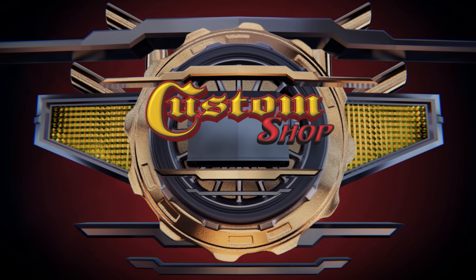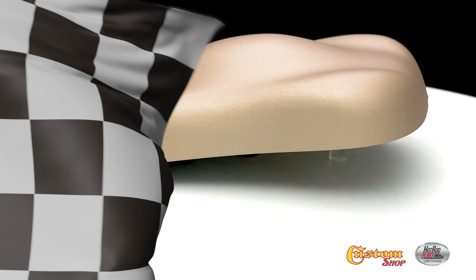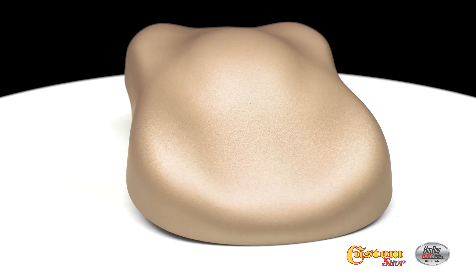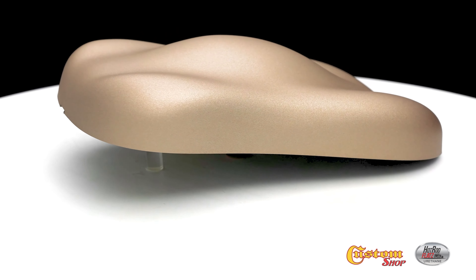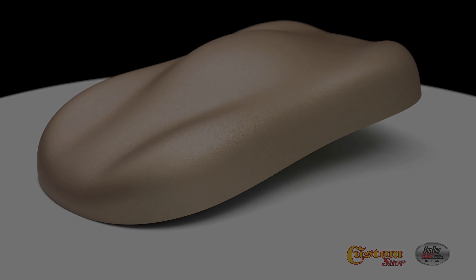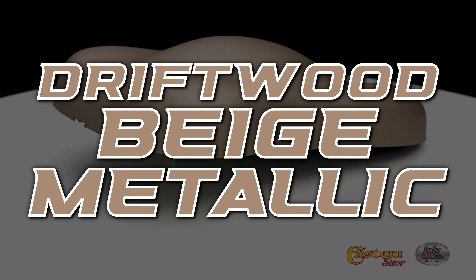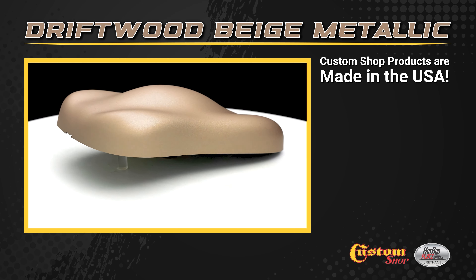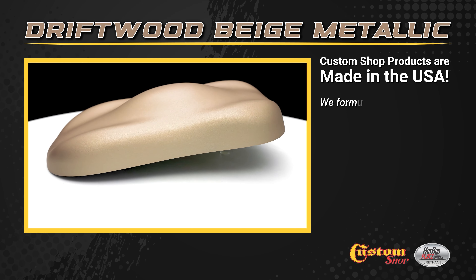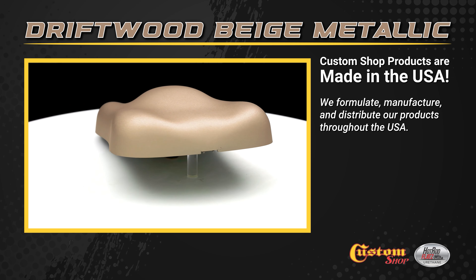Welcome to Custom Shop! Driftwood Beige Metallic. Custom Shop products are made in the USA. We formulate, manufacture, and distribute our products throughout the USA.